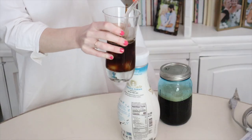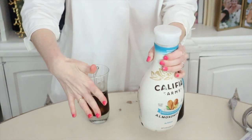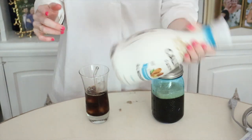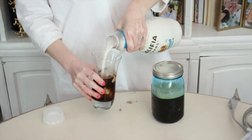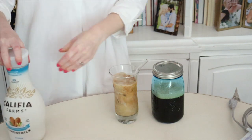Then pour it over ice. This is my go-to almond milk of choice — the Califia Unsweetened Vanilla. I know that I could make my own, and it would be far less filled with questionable ingredients, but the convenience is my thing. And I kid you not, this is the best. It tastes even better than the coffee I used to buy.